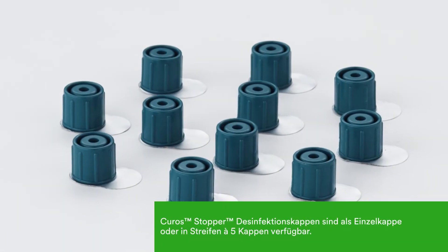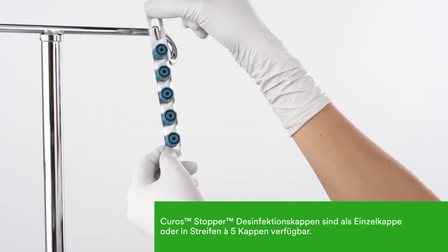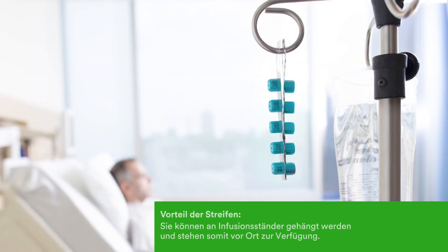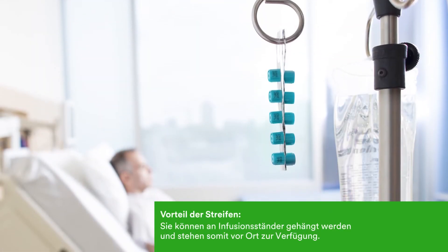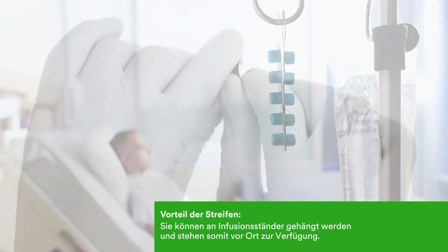Kuros Stopper disinfecting caps for open female lures are available individually or in strips of five. Kuros strips position the port protectors at the point of care for easy access and to provide a visual reminder for compliance.